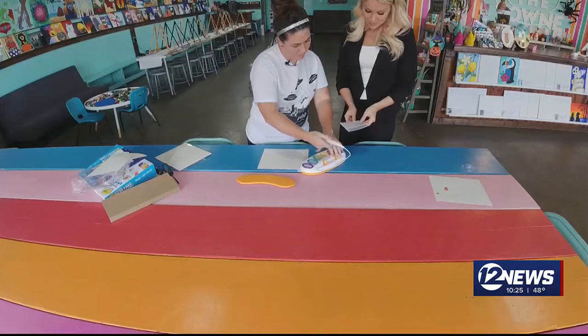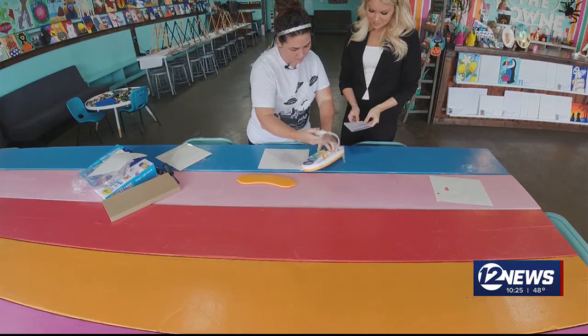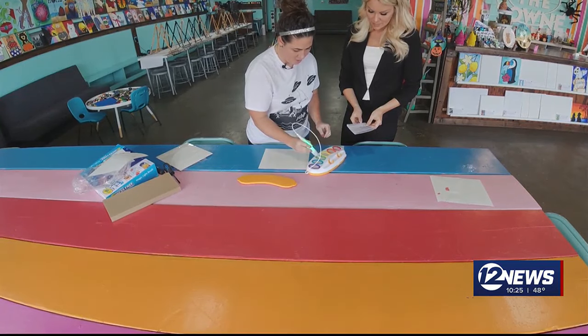Place the brush tip in the middle of the color pod. The handle will light up the same color. Green's my favorite. Oh, that's fun.